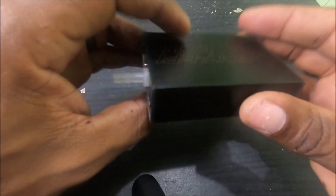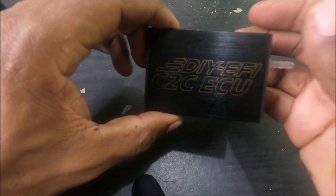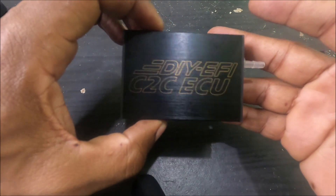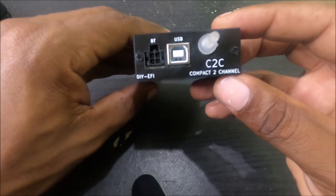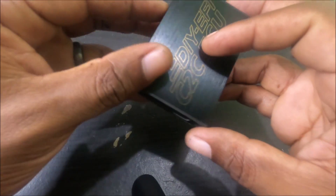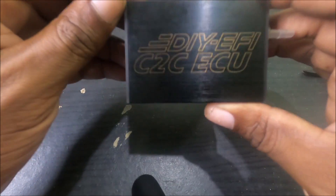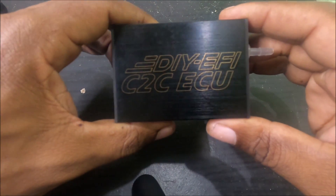I'm gonna wrap this one up. Head over to Do It Yourself EFI — I'll leave his website in the description. Pick up this very beautiful ECU. It runs on SpeedUino firmware, so everything SpeedUino can do, you can do with this little guy. Catch you guys later.